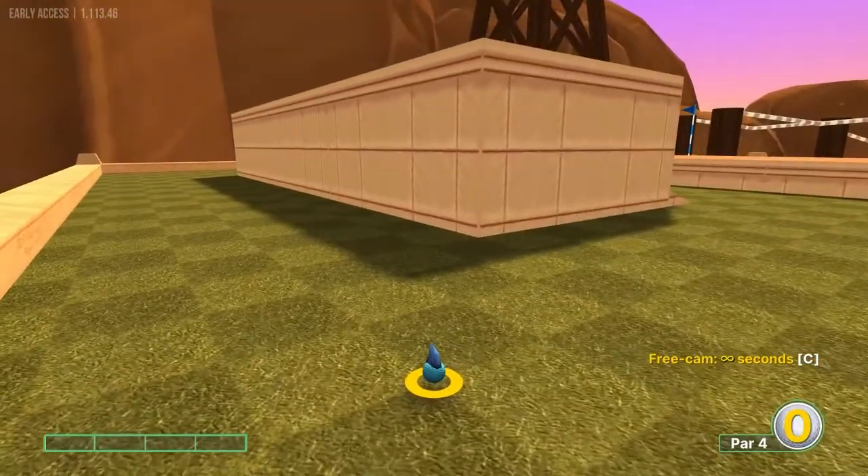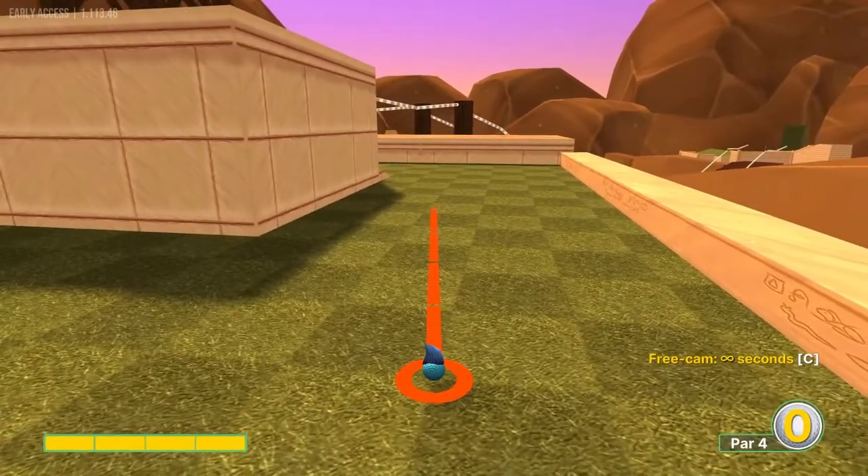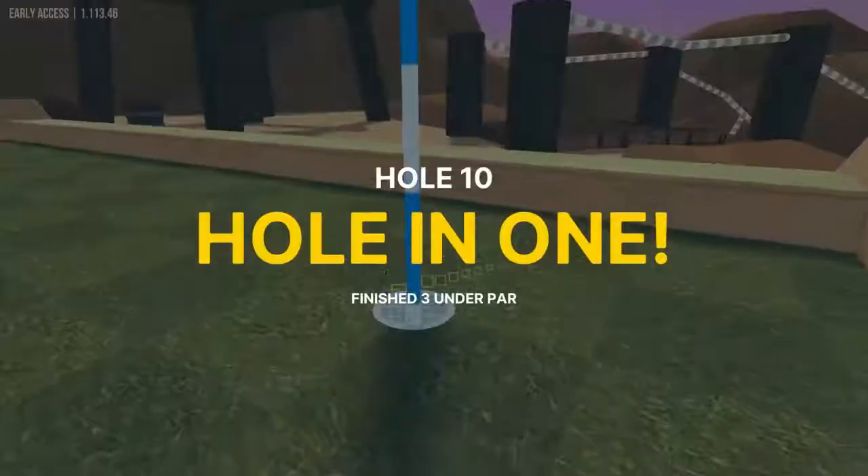Number ten: look at the lines on this back wall — aim at the second line from the left at full power for a hole in one.